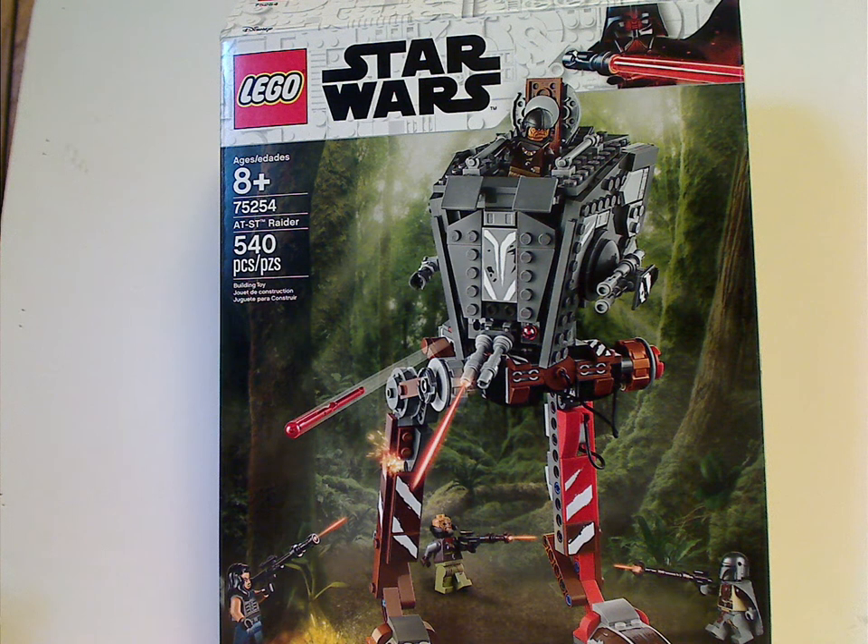Hello everyone, here with another Fall 2019 Star Wars set review, and this time it is on the AT-ST Raider. This is also my first Star Wars The Mandalorian set review.